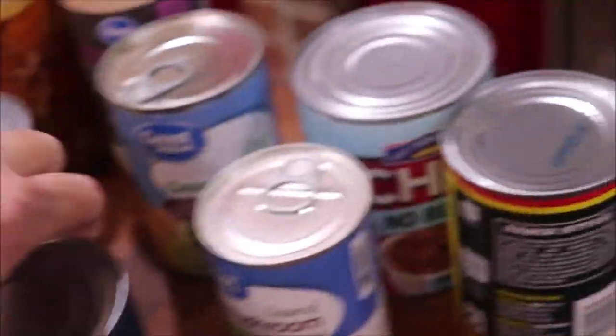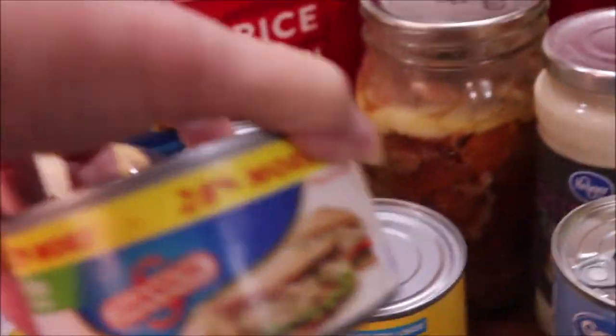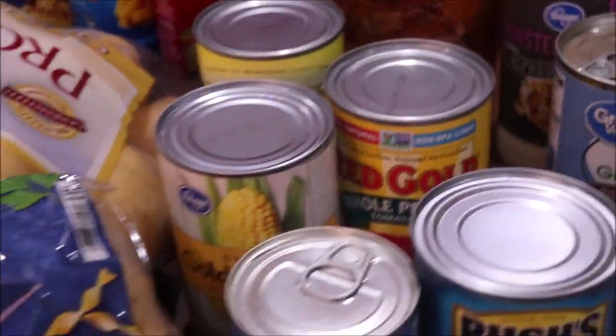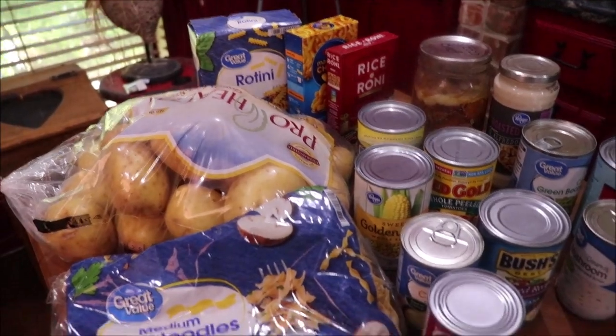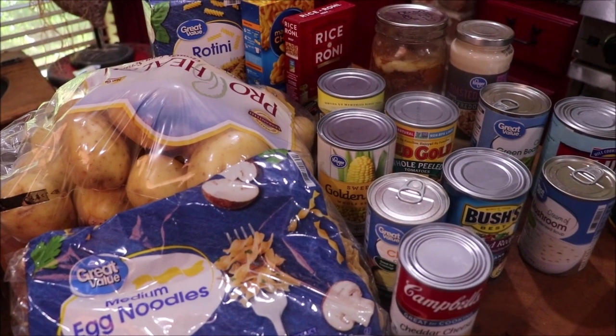I also have black beans, chili, ranch style beans, and a can of chicken. I have my own home-canned chicken, but I'm thinking of things you could have in your pantry to make a quick casserole. Making a hearty meal for your family is not hard. If you have a well-stocked pantry, you can run in at the last minute and throw together a good casserole — it's not rocket science.